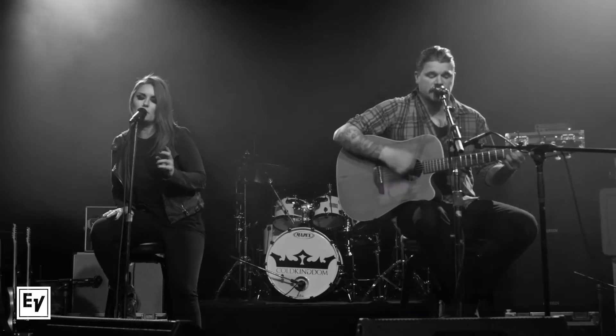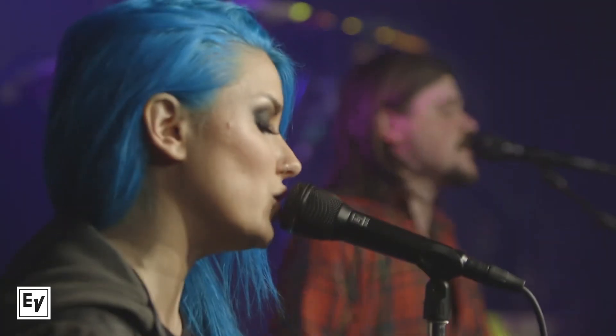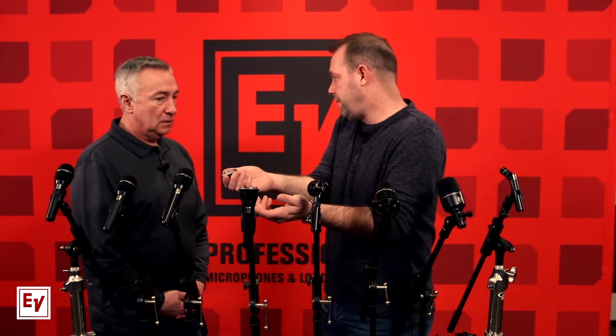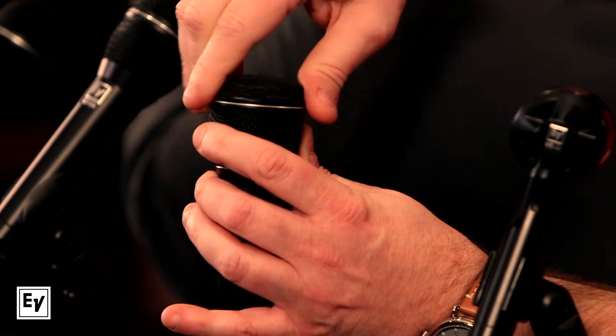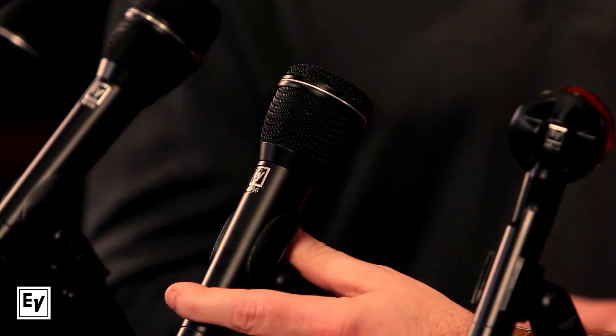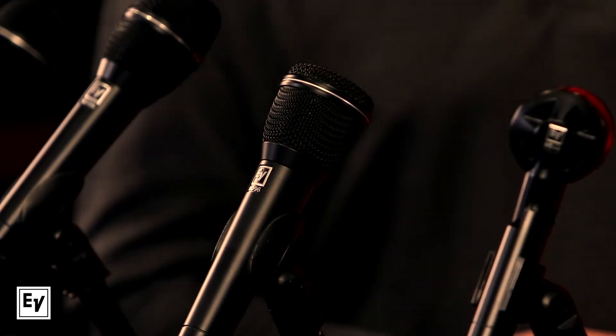We always encourage people to have their own microphone — you want to choose the right mic for your voice, and it's also hygienic. There's spit and moisture involved, but what's cool is you can wash this mic, being stainless steel. You can sanitize it and share it if needed. In today's world, singing or speaking into a microphone means moisture exits your mouth no matter what — that ends up in the grill — and being able to clean it is a really important deal. So that covers the vocal mics. Moving on to the instrument mics.